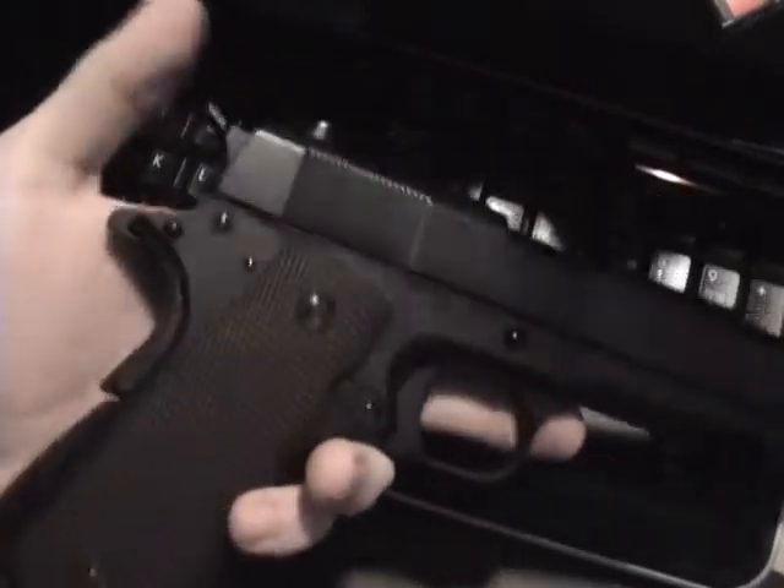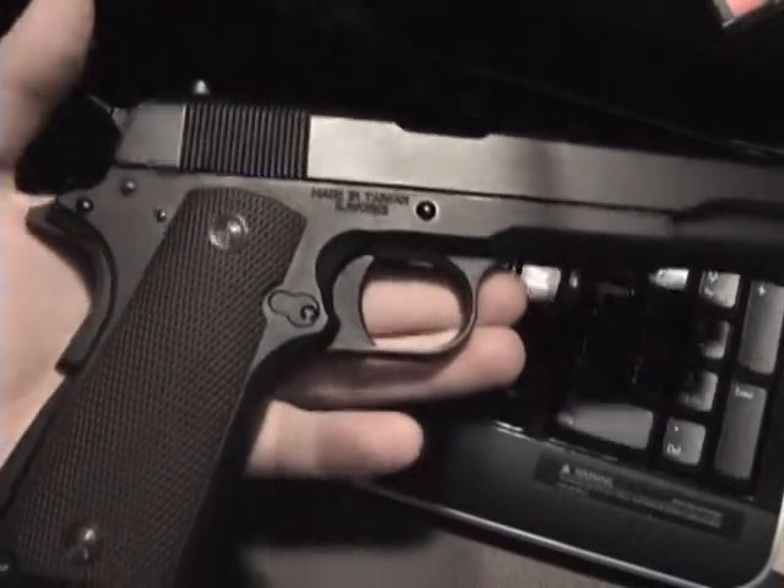Once again, TopoA399 here with another field stripping review - the KJWorks 1911 FM. Now let's go over how to field strip it.